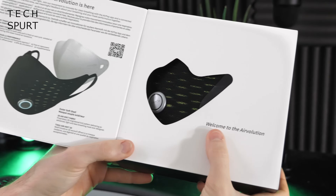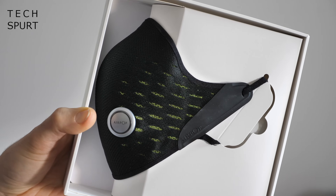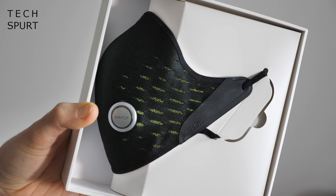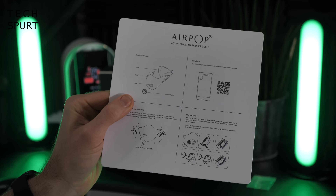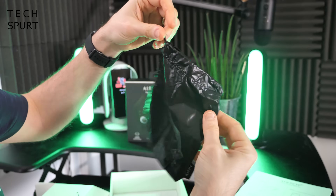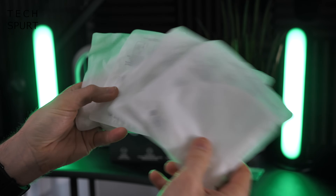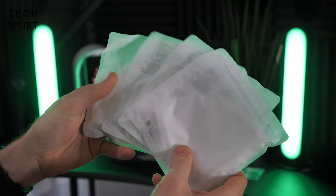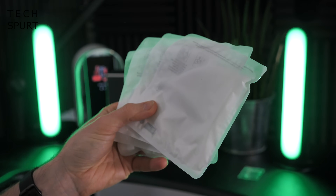Welcome to the Airvolution — see what they did there. So there is the Airpop Active Plus Face Mask, already giving some strong Bane vibes. In the box you get a quality certified card, a user guide, a dinky little carry pouch, and four filters to use with the Active Plus Face Mask.